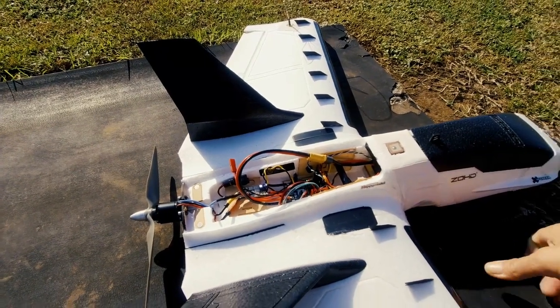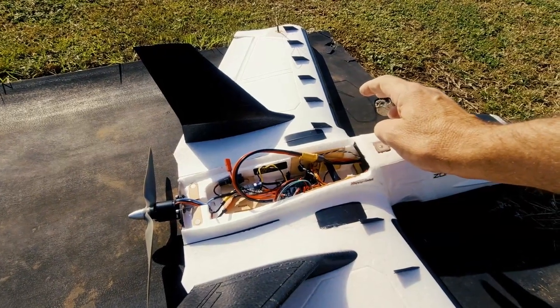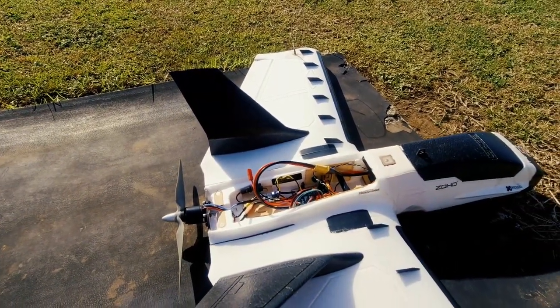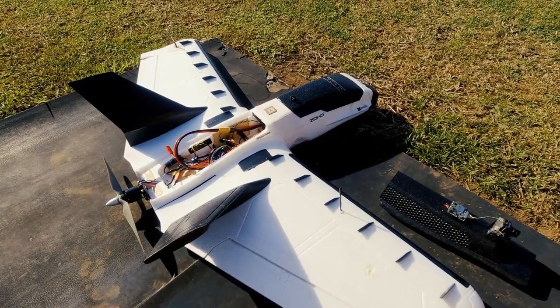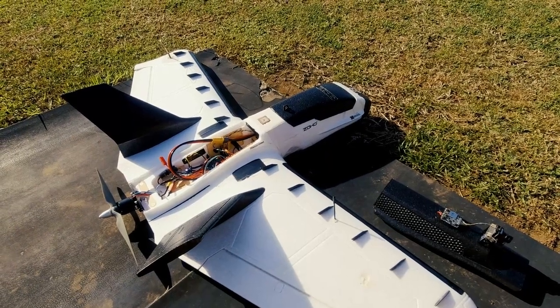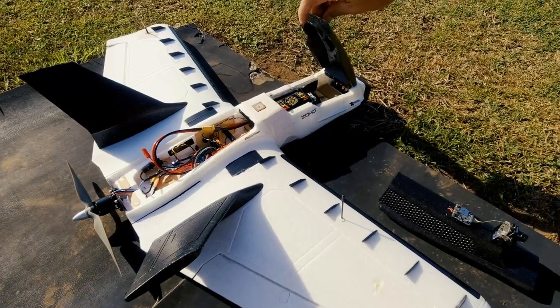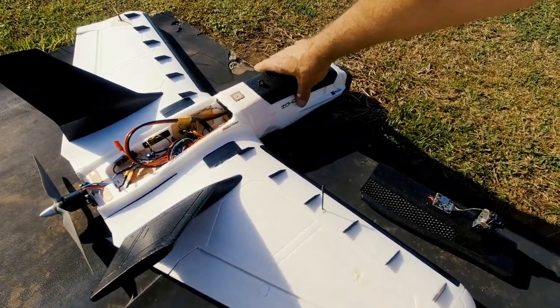It's got a new ESC in it which can handle up to 6S — not that I'm going to run it that hard, this is a long-range cruiser. But it's a better ESC. I've also put in a Bluetooth module now so I can use the Speedy B app on it if I want to change anything in the field, or even via iNav through Bluetooth on my laptop.